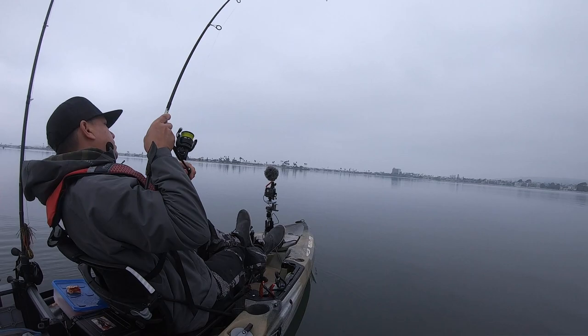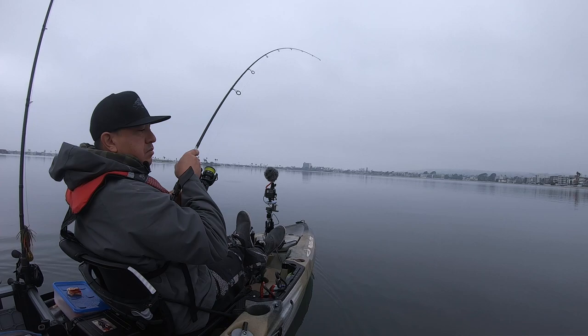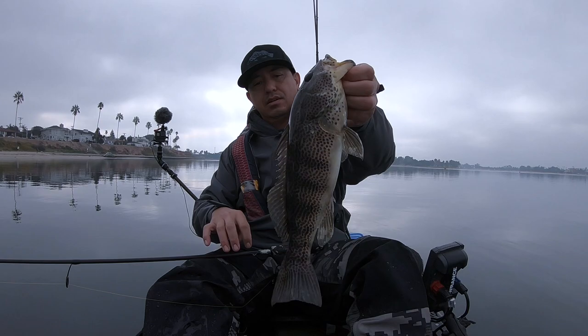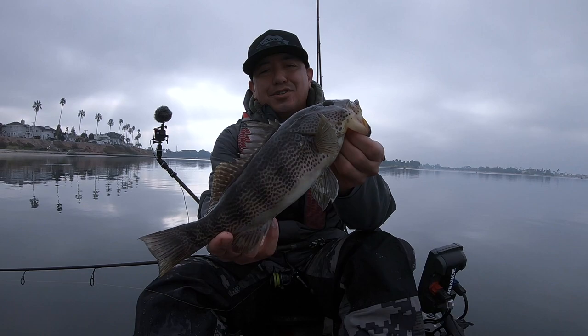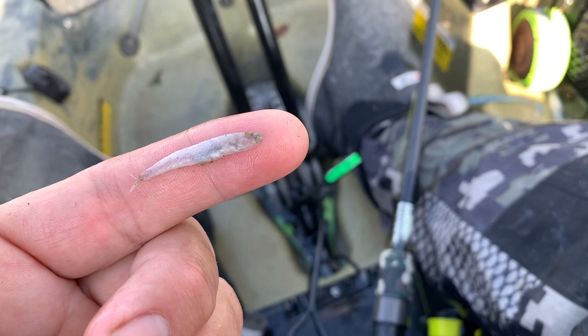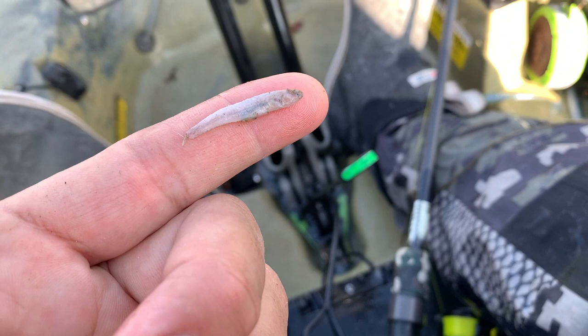Oh yeah, buddy! Fighting back pretty good. Another nice one — another solid bay bass. Let's get this guy on the stick: 13 and a quarter inches, getting closer to that legal 14-inch mark. Another solid one. Look — here's where that spotty spit up. Maybe that's what all these bait fish, birds, and spotties are keying on — this type of small no-see-ums.